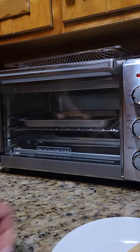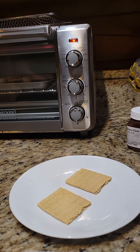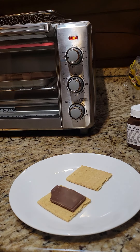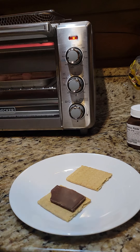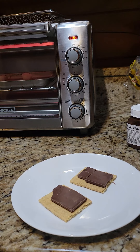While that's happening, we're going to take the other two halves of the graham cracker and place the chocolate, ready and waiting, on those. I've broken my chocolate a little bit, but it's not going to matter because we're going to melt it.